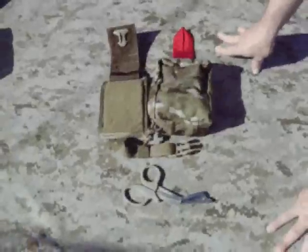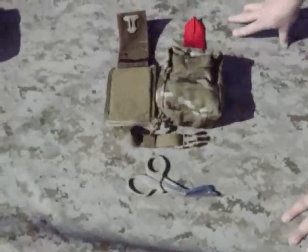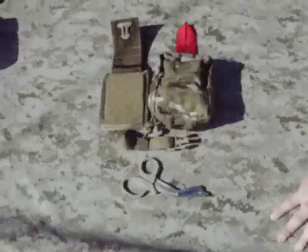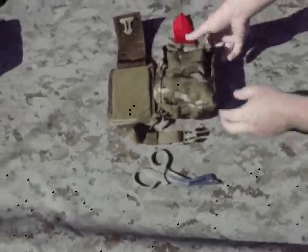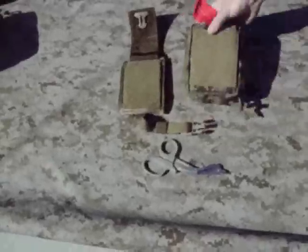It's also useful if you have too much gear on the front and you're working with a team and have to mount it on your back or somewhere else — it just makes it a lot more convenient. And that's just a Velcro backing on here.